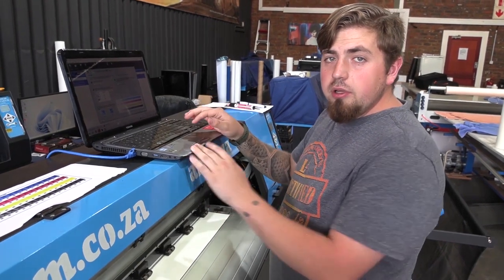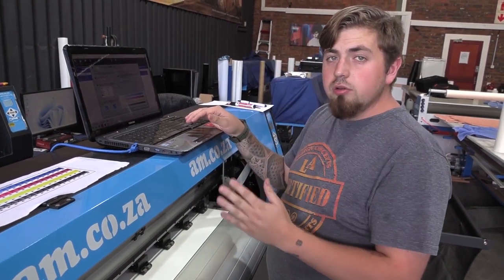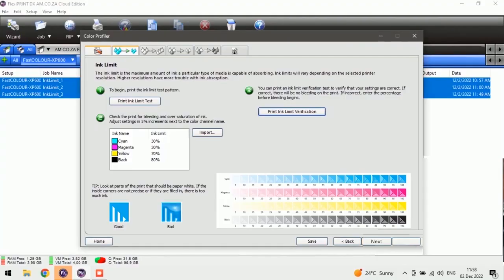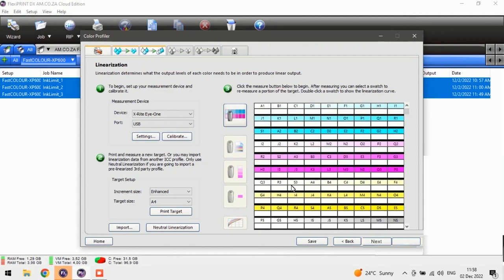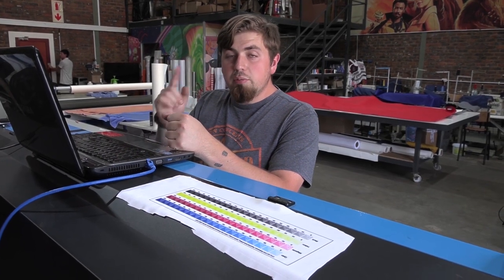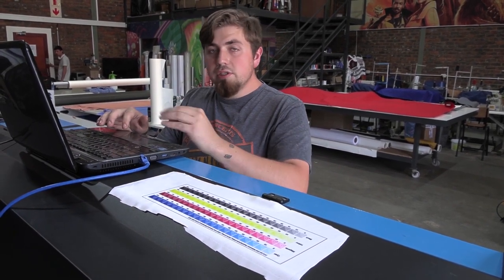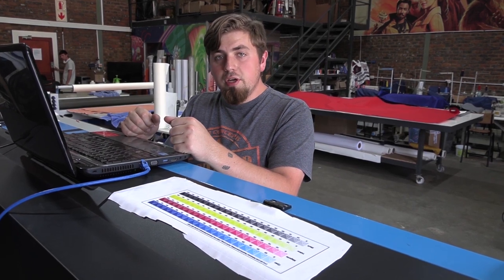We're back at our laptop. We're finished with steps one, two, and three and I'm happy with the end goal we've chosen — we can always change it later. We're going to push Next. The next thing we need to do is set up the measurement device and calibrate it. We're going to plug in that device, put it next to us, and calibrate it with the settings shown. Once calibrated, we'll print this block of colors and scan them one by one until the computer is happy, and from there it can create a profile.